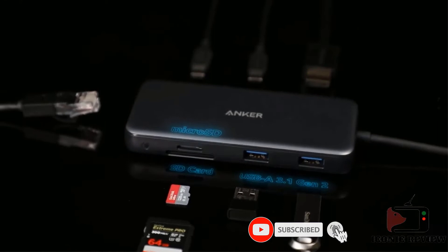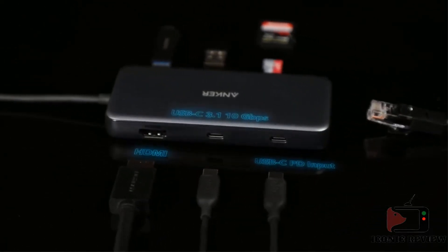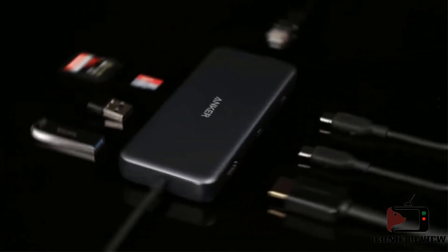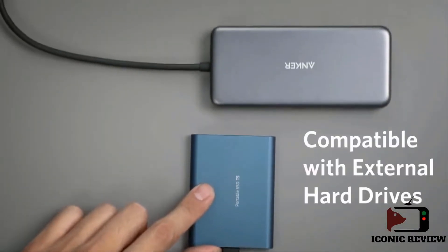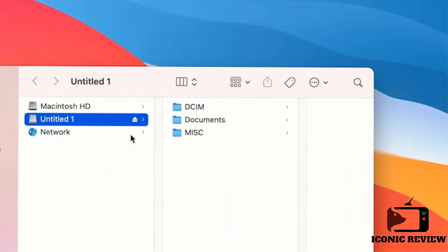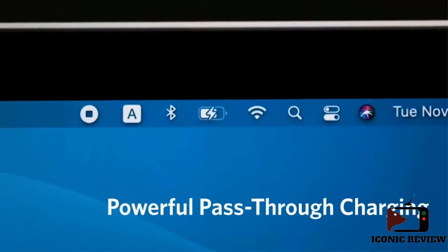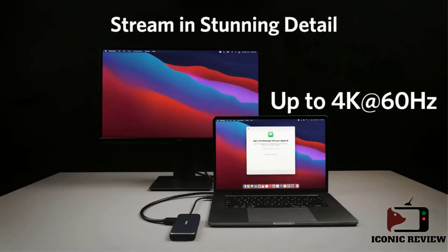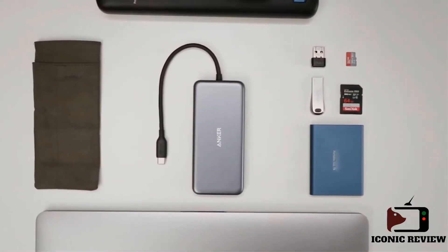The hub connects to the host laptop via an attached USB-C cable and adds eight ports, including two 10 Gbps USB-A ports, one 10 Gbps USB-C port, an Ethernet port, SD and microSD card slots, and an HDMI port that supports 4K displays at 60 Hz. A second USB-C port for power input allows you to recharge your laptop at up to 85 watts. It is compatible with MacBook Pro, MacBook Air, iPad Pro, and other laptops with a USB-C port including Thunderbolt 3, though you'll need a laptop that supports DisplayPort 1.4 to drive an external 4K display at 60 Hz.